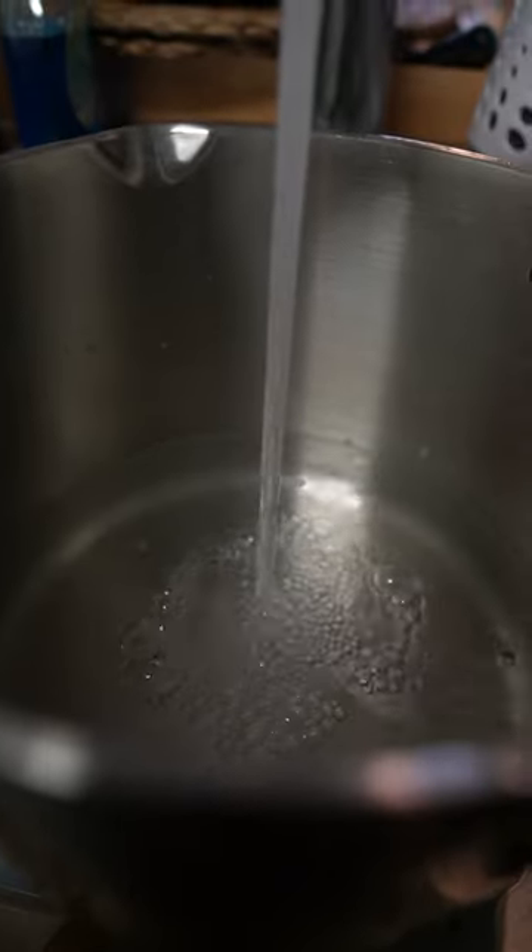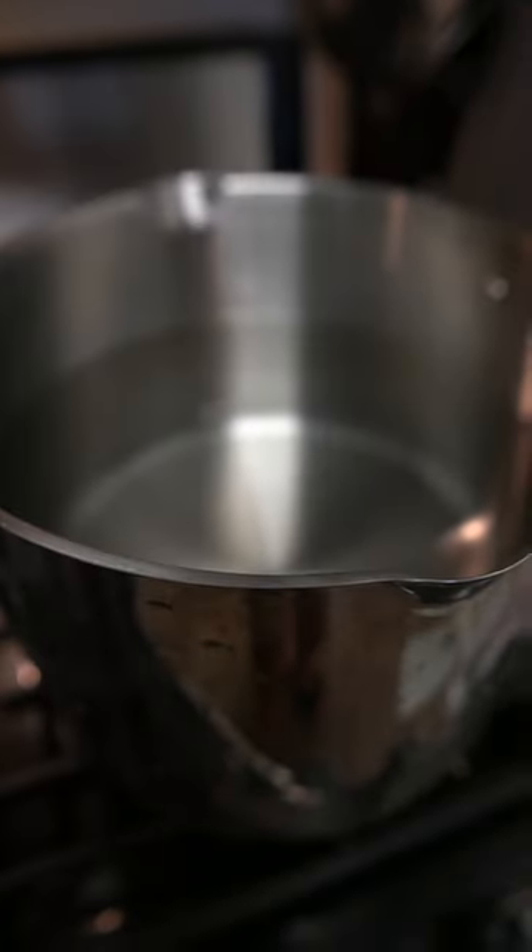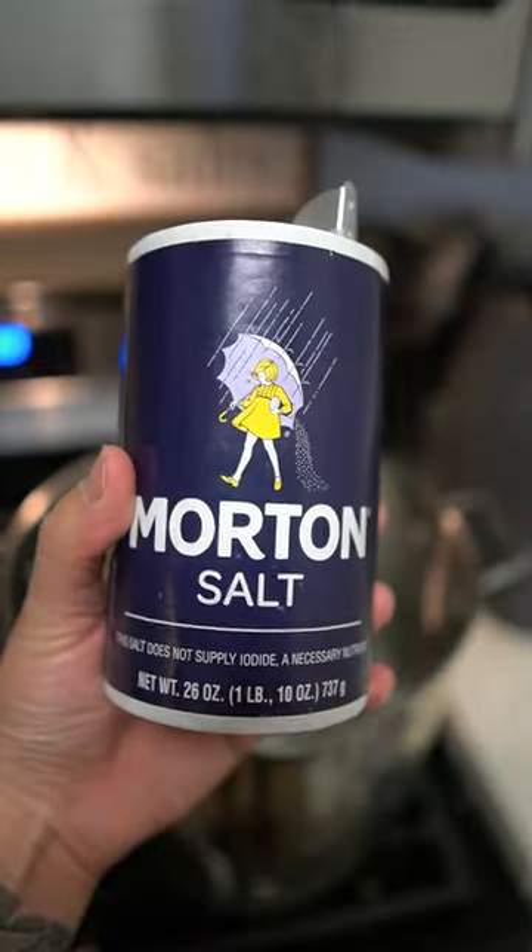Hey, what's up guys, let's get started. We're going to add water to a pot and we're going to bring this to a boil. Throughout this cooking process you'll notice the soup broth evaporating — be sure to add some water to the pot as you go. Next, add a dash of sea salt to the pot.